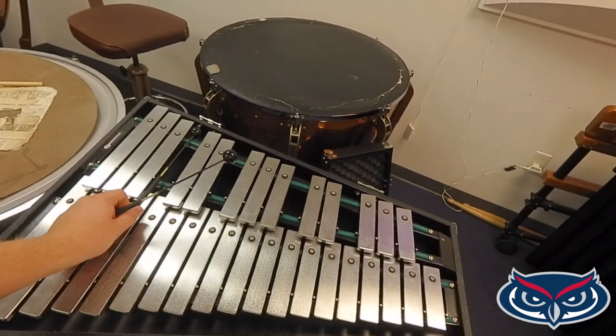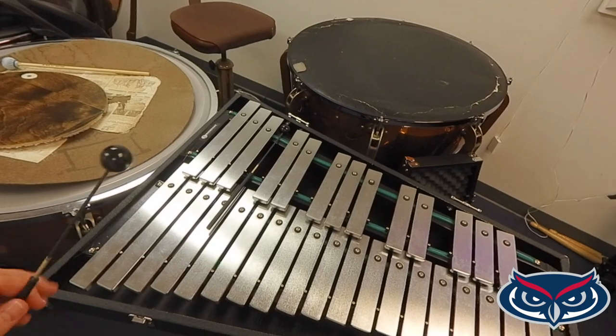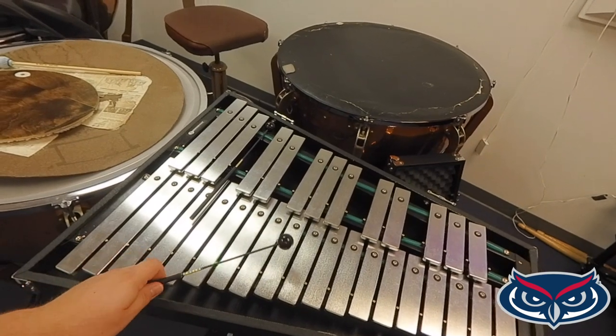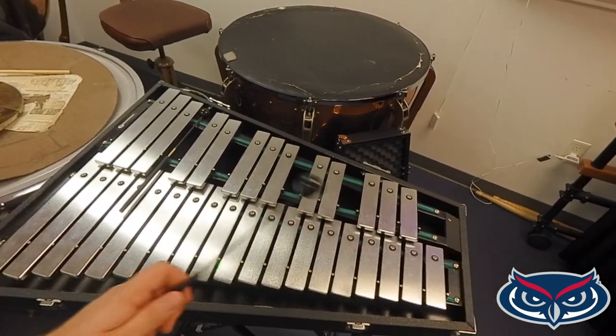Can you use a glockenspiel mallet on a xylophone? Perhaps, but it may cause damage. Can you use a xylophone mallet on the bells? There are some that cross over quite nicely. Let me play just a couple of notes on the bells. This is a very beautiful instrument, but it requires a nice hard mallet, so be careful when choosing your mallets. I always like to test a mallet before playing to see if it's going to get a nice bright sound — the exact sound that I want.